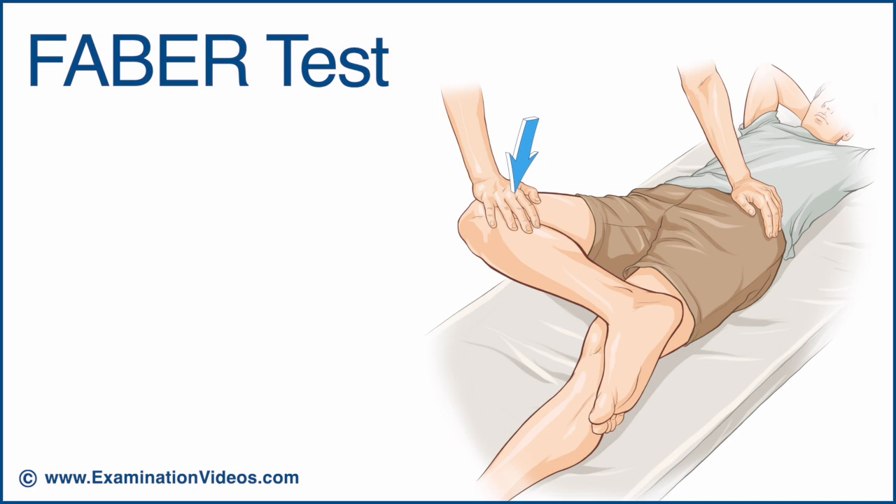Gradually press down on the knee while the other hand provides a counter pressure and stabilizes the pelvis on the table.